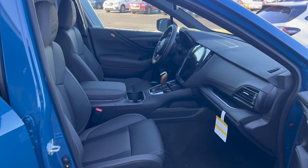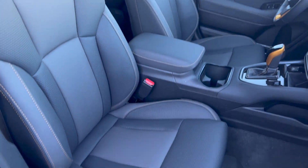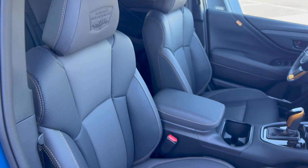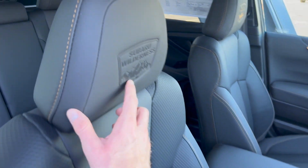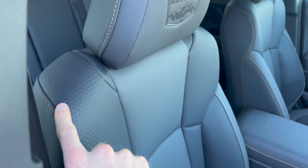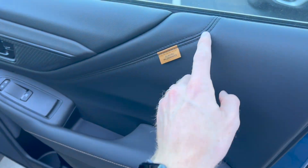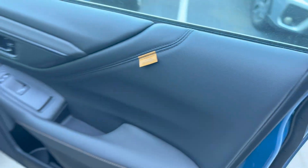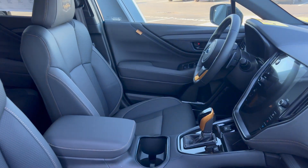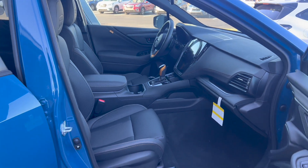The Wilderness also has a simulated leather interior called StarTex — similar to the Onyx interior, except it is a darker tone, like a charcoal gray or black, and it has the Wilderness logo on the headrest. Instead of green stitching, it has gold stitching throughout the seams. The same styling carries over to the doors, which have a Subaru Wilderness tag on the door card. The gray StarTex is the only interior color option available on the Wilderness, regardless of which exterior color you choose.